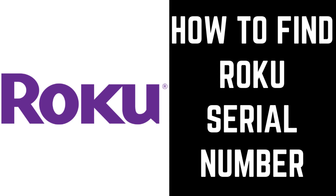If you run into problems with your Roku device and need to contact customer support, one piece of information you'll need to know is your device's serial number, which is a unique number that will help Roku better understand your device.